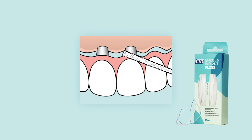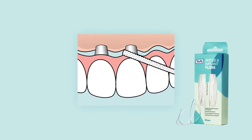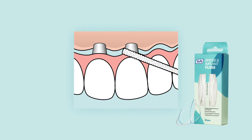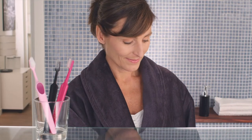The Tepe Bridge and Implant Floss is a thick and flexible floss. The floss is spongy with two stiff plastic ends, making it easy to grip and insert. The Tepe Bridge and Implant Floss is specially designed for daily cleaning of implants, bridges, and braces.